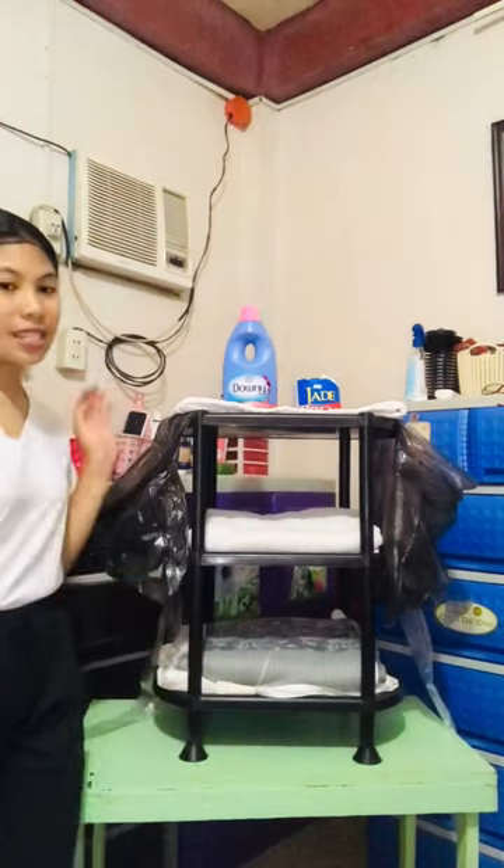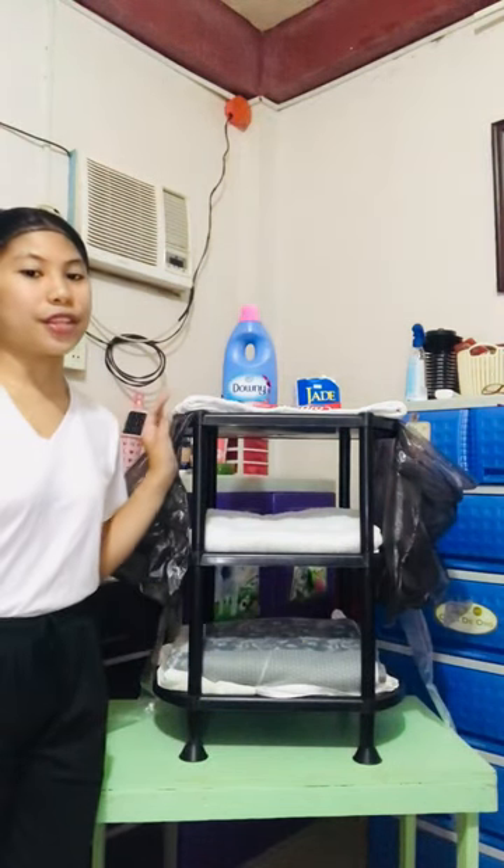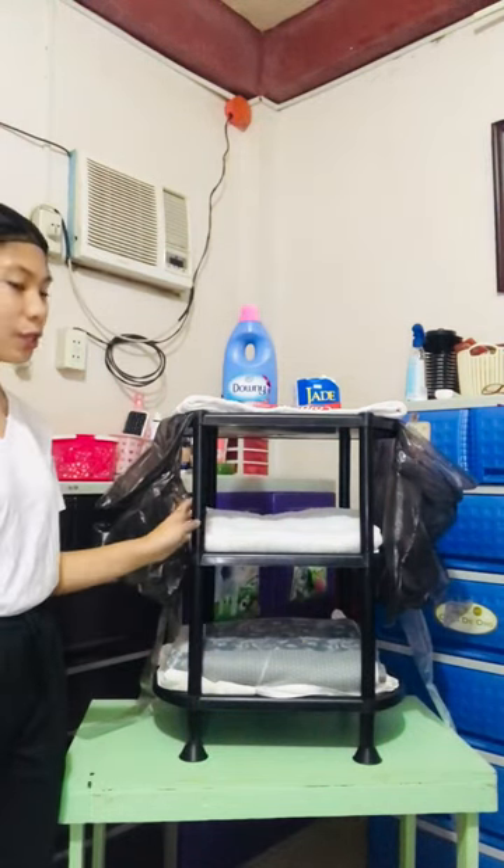And this is how I arrange the housekeeper's supplies in the housekeeping trolley. That's all, thank you. Goodbye, guys!